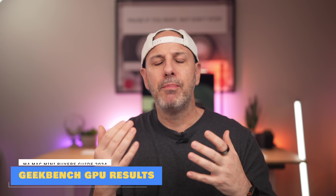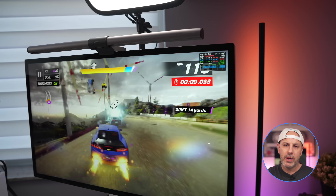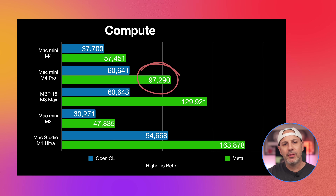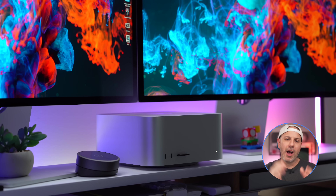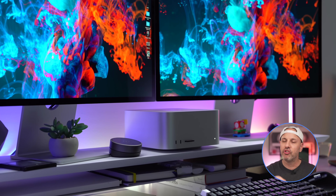Moving on to compute results, which leverage the GPU, the 16 cores on the M4 Pro yield a 33% increase in GPU-related tasks and are only about 30% slower than the 30-core GPU in the M3 Max. This means the upcoming Mac Studio refresh with an M4 Pro should produce better GPU results than the M1 Ultra. So if you have heavy GPU tasks like 8K video editing, 3D modeling, or hundreds of tracks for audio editing, you might be better off waiting a few months for the Mac Studio.